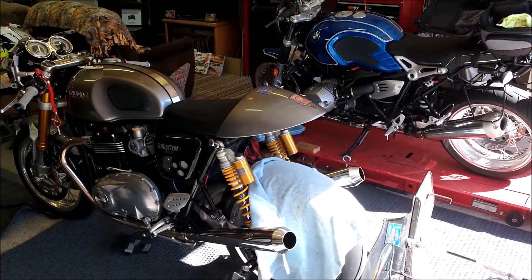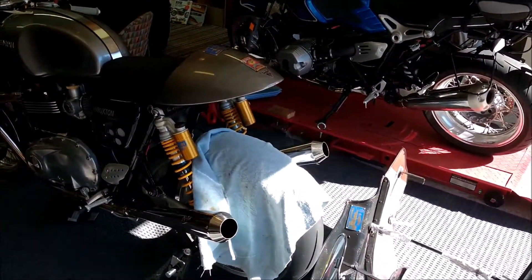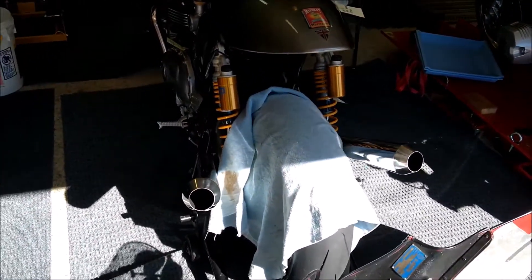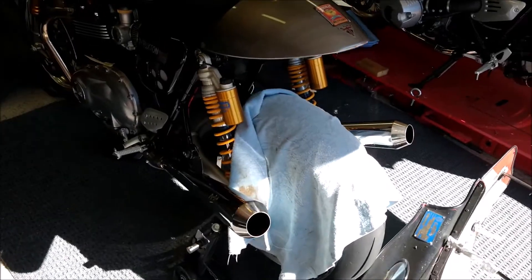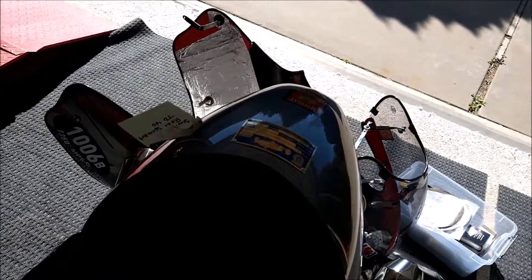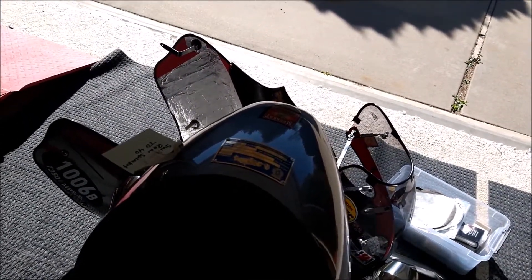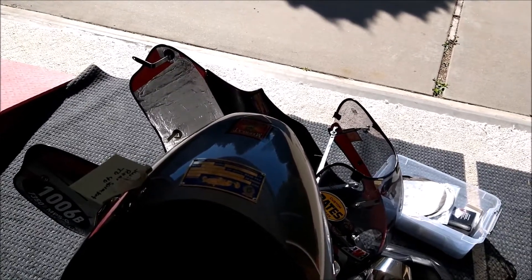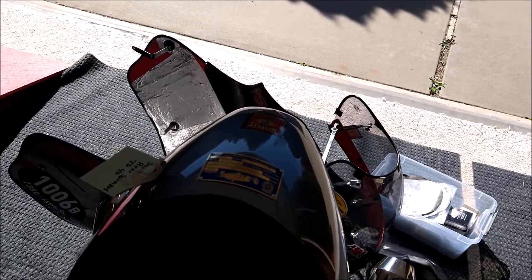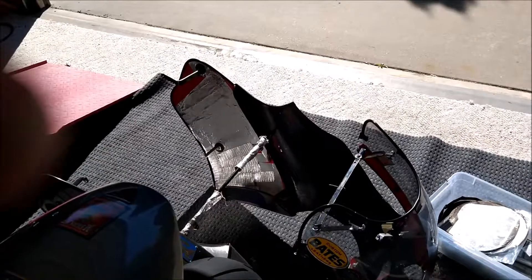You heard Mr. Bill's raw Capri. This is what my bike sounds like with a berk kit that I'm going to be using at Bonneville. It's got a little sound to it, doesn't it?